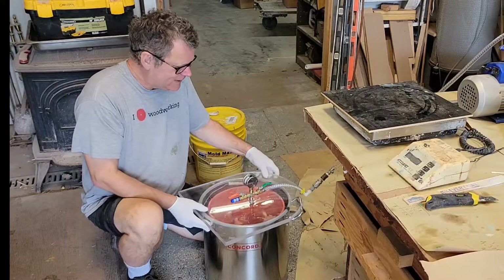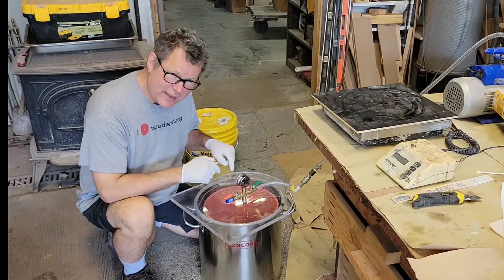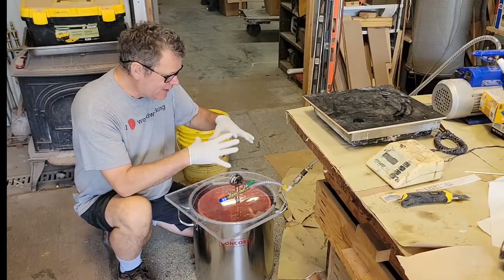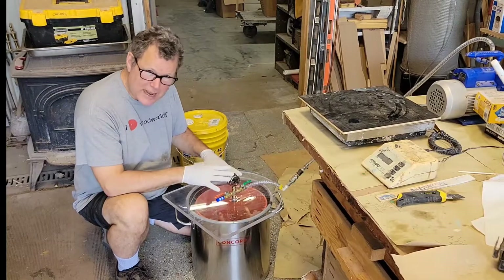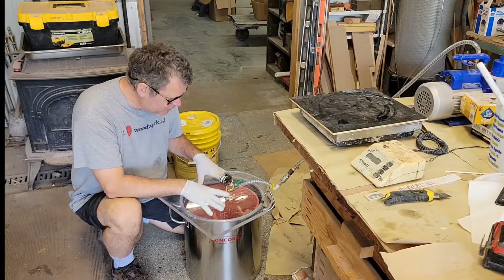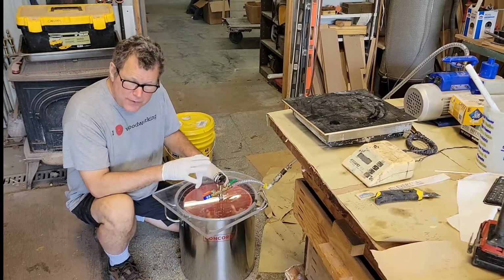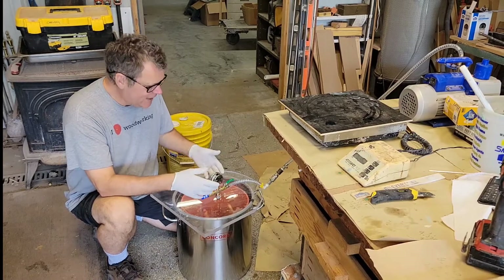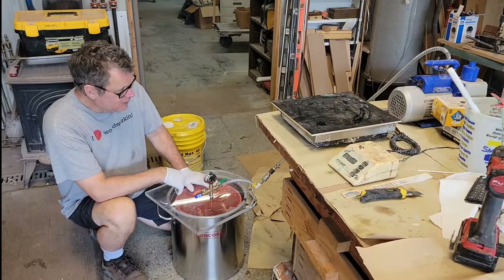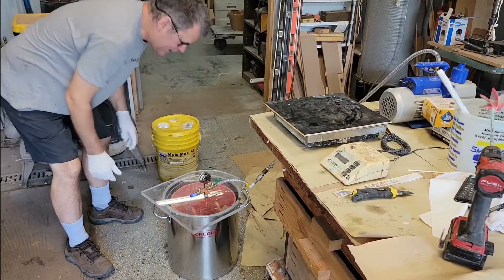The key thing is that degassing your material will cause it to expand up to four times its volume. Here I've got about a gallon of silicone, so I want at least a four, if not a five, gallon bucket — because it's going to foam up until all the bubbles pop and the whole thing collapses. You want to make sure you have a large enough vacuum chamber. If you're doing a gallon of material, you'll probably want a five-gallon vacuum chamber. I always recommend getting a larger vacuum chamber than you think you need.